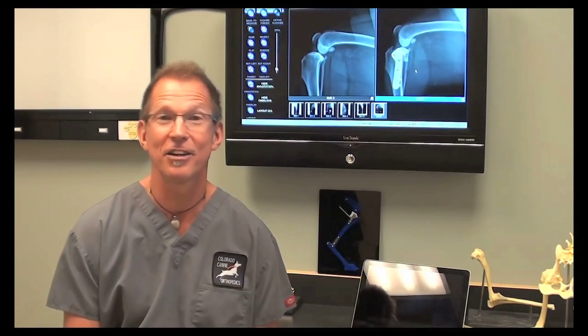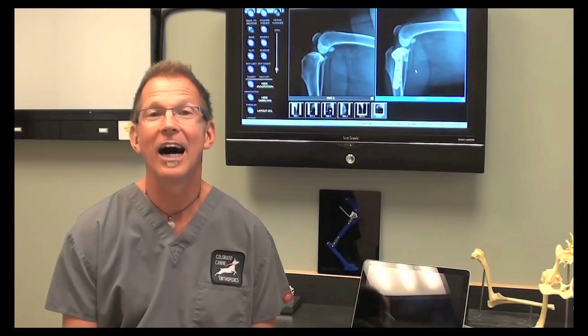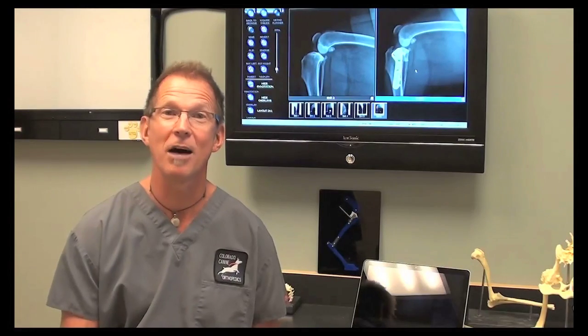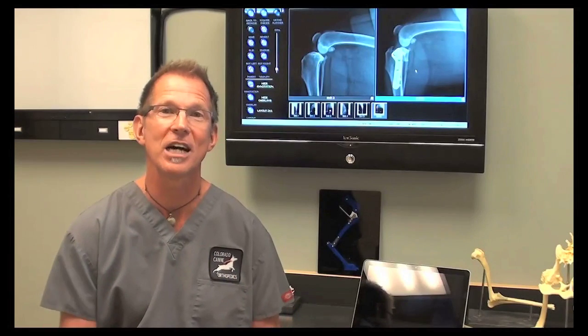We do think that dogs tear their ACLs by chronic biomechanical stress, unlike a human. A human tears their ACL with athletic trauma — an acute, quick injury — and in dogs, we think it happens little by little over time.